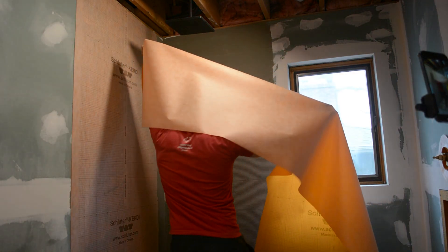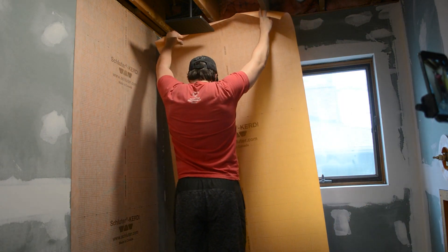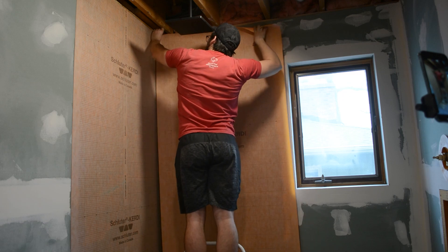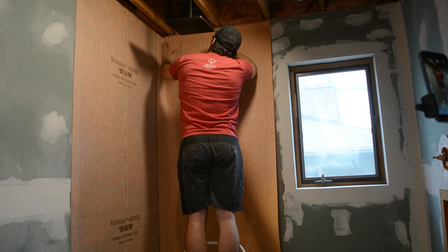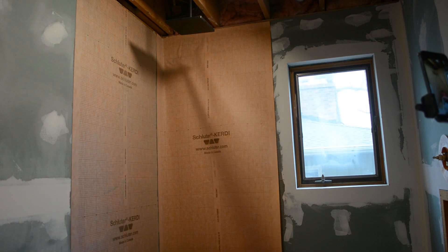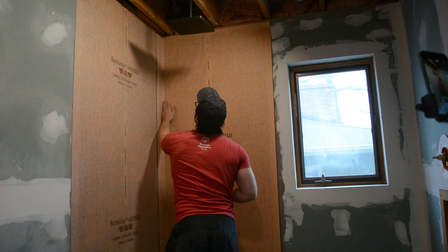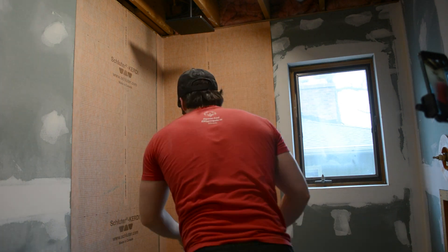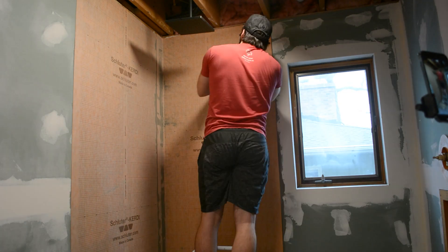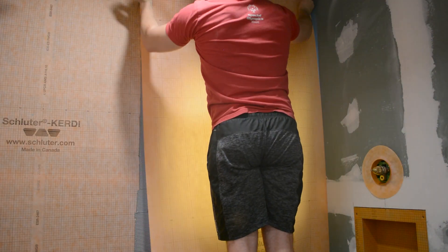Then it came time to install the second sheet of membrane, and this one went a little bit easier as I had already learned some new techniques from applying the first sheet. You have to make sure that you overlap these sheets at least two inches — as you can see on the left I'm overlapping it around the corner. When you go around corners it can get a little tricky to make sure there aren't any wrinkles, but the best way is to align the top, then align the bottom, and then smooth out the middle. I then squeegeed out all the mortar using my drywall knife once again. Mortar's going to get everywhere, but that doesn't ruin any of the waterproofing capabilities of the system.